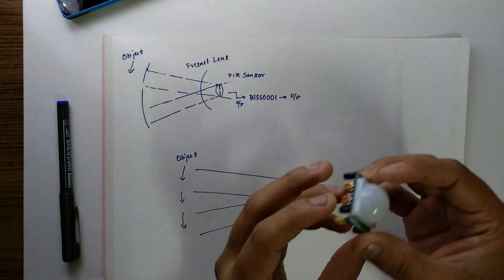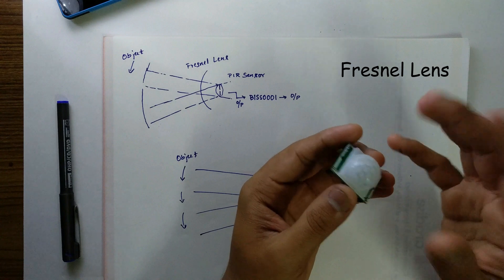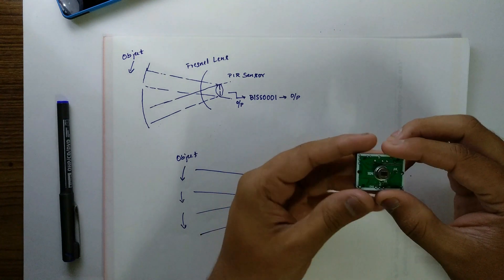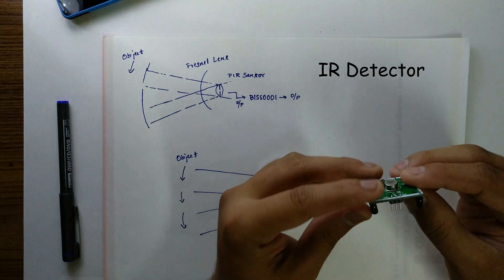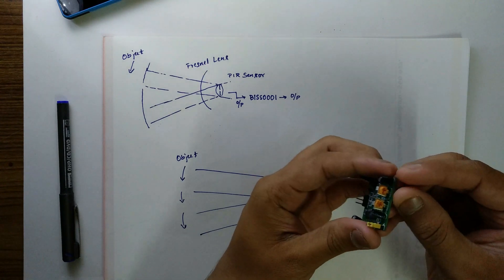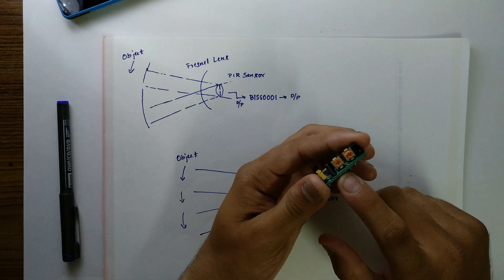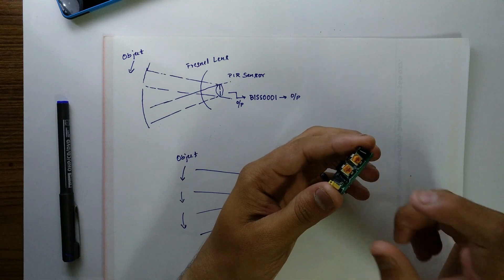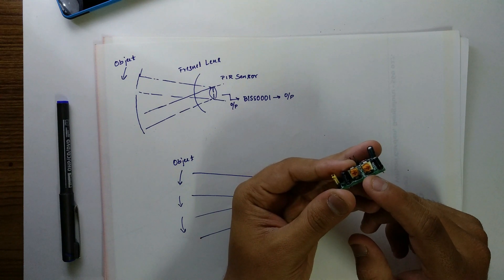As you can see here, this white cap is a group of Fresnel lenses. It ensures that the sensor covers a wider range. You can easily remove this. One of the important components of this PIR sensor is the IR detector, as you can see here. The other important component is the BISS-0001 IC. These two are the potentiometers, which you vary to adjust the range, which is nothing but the sensitivity of this sensor. And this is to control the time delay — to control the duration of the output, meaning how long the output should stay in a particular state.